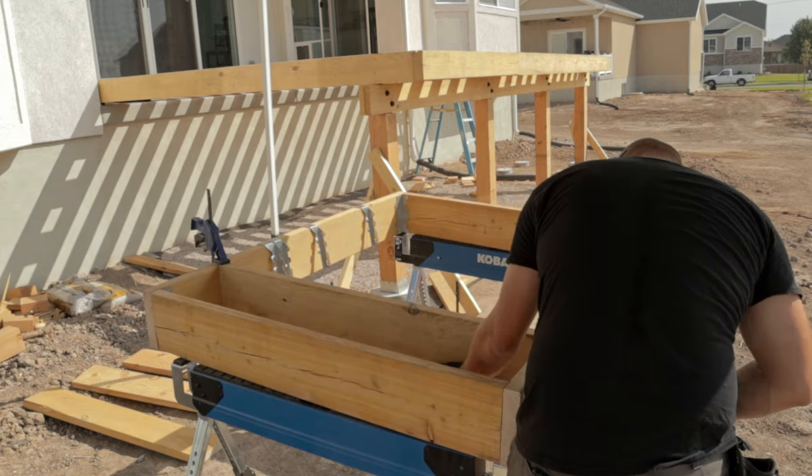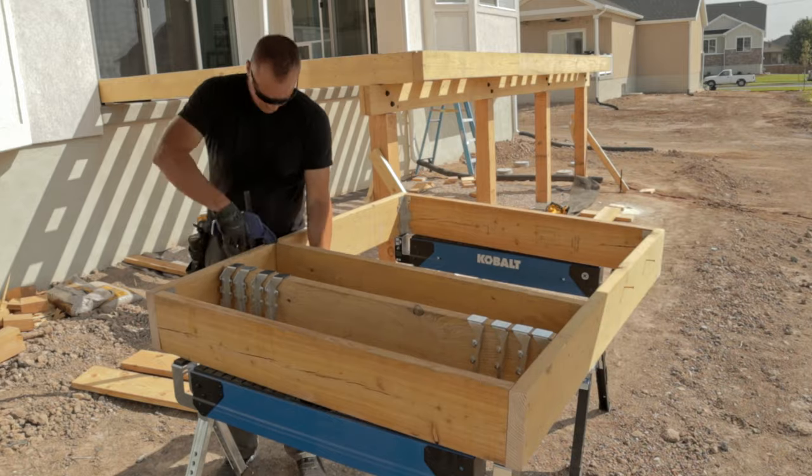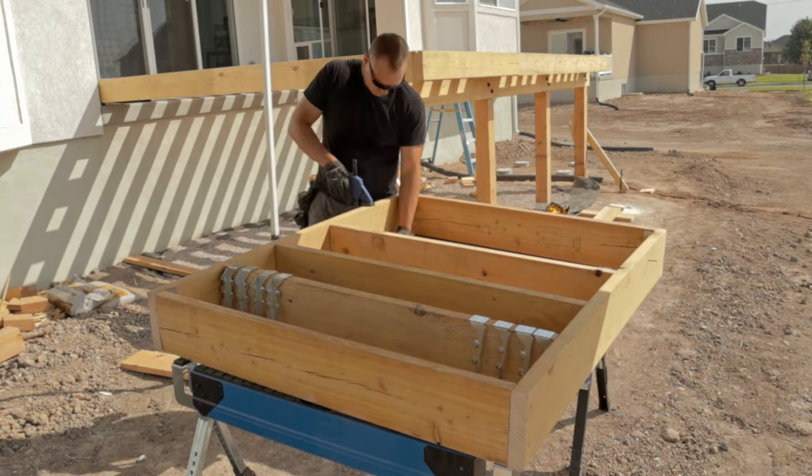Throughout this video you will see me basically building a mini version of the deck we made in the previous video. If you haven't watched that video, go ahead and click on the link in the top right corner just to see how we got to this point.